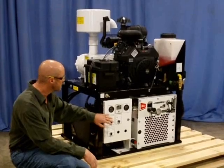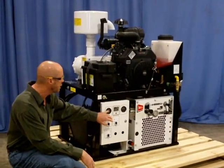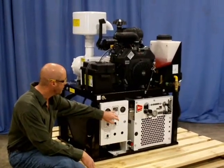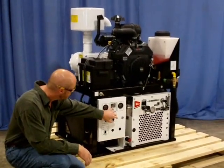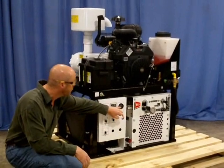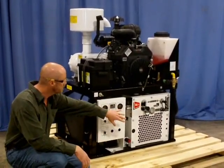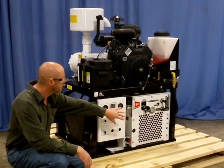It also contains a vacuum pressure gauge, which will monitor the condition of your filter, a tachometer, an hour meter, as well as a voltmeter. Those are all mounted down low, as well as the hydraulic reservoir with heat exchanger.